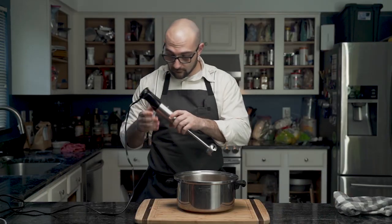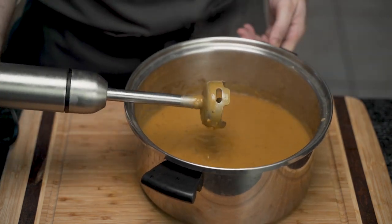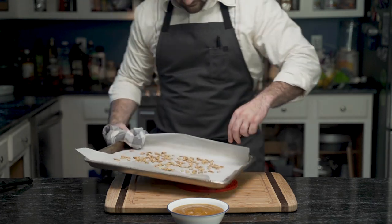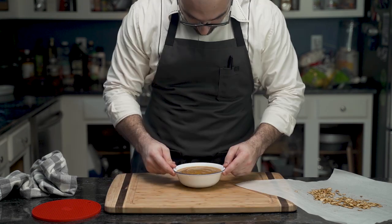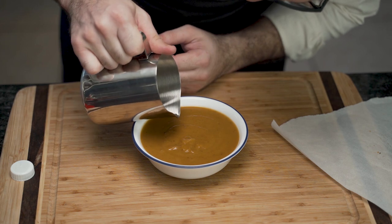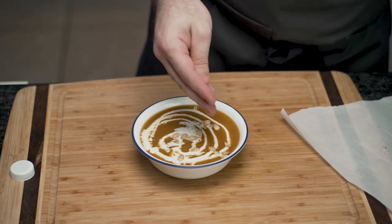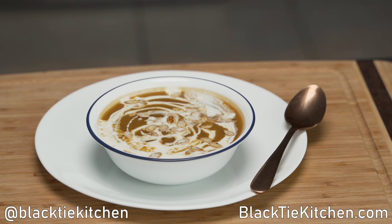He uses a hand blender to mix the soup until nice and smooth. If you don't have one, simply use the blender. And it's time to plate. He pours his soup into a bowl and pulls out his seeds, because these will be garnished. He taps to make it even, and then, with his poor latte art skills, he adds heavy cream to the soup — that design leaves something to be desired. He attempts to strategically add the pumpkin seeds to the soup, but eventually gives up and simply throws them on. And that is how you make a roast butternut squash soup.